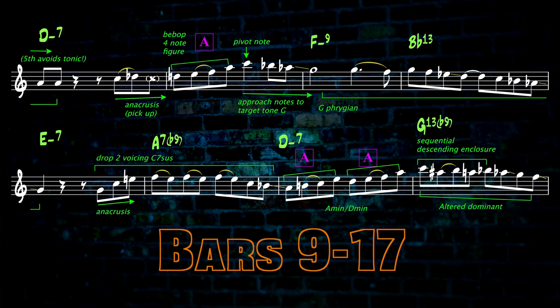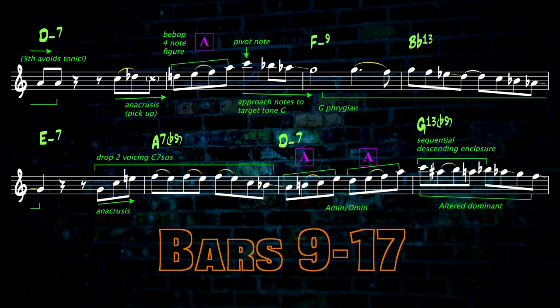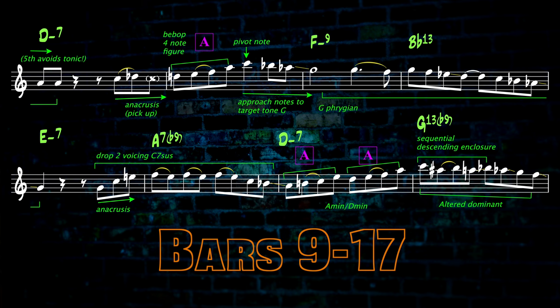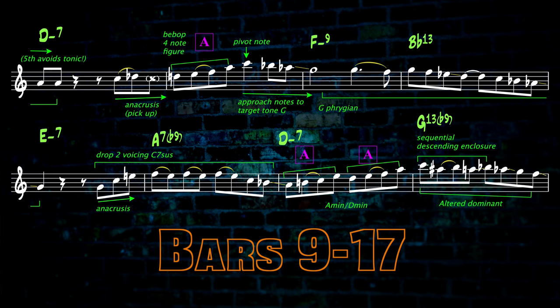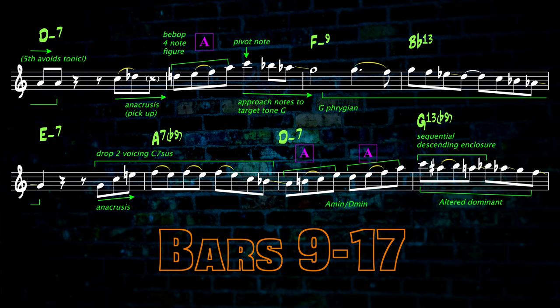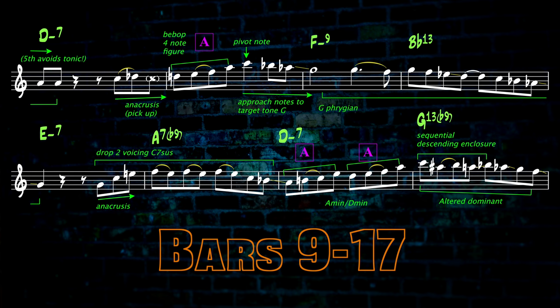The next phrase starts on the C with the lowered 7th and 6th used as approaches to the G, which is the crucial target note used to straddle the F minor change. Later on, Jim similarly uses G sharp as the target tone when bridging the F sharp minor change. The next phrase could thus be viewed as being on G for G. A drop 2 voiced C7sus4 figure follows. Bar 15 contains two bebop figure A's in A minor and D minor. Bar 16 is dominant diminished flavoured with a couple of chromatic enclosures.